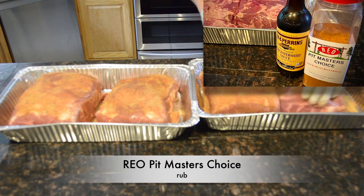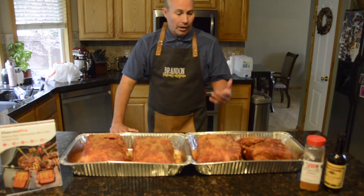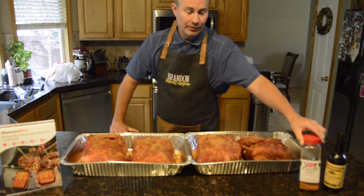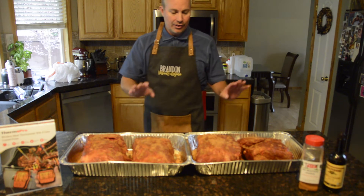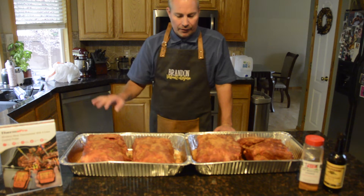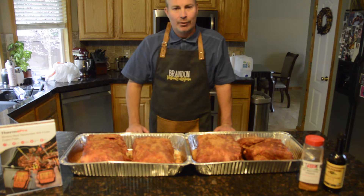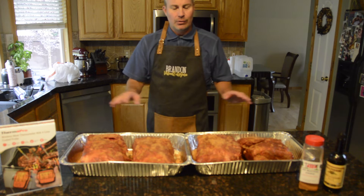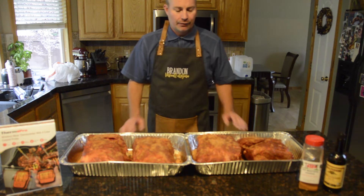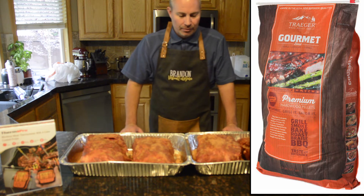Using Worcestershire as the binder and Reel's Pitmasters Choice as the rub. So we're all rubbed up — we used Worcestershire as the binder, got the Reel's Seasoning Pitmasters Choice, which is spectacular. They do a great job with all their different kinds of rubs. We're going to let these rest for a couple hours at room temperature, then probe them up and see how she performs. I'm using a blend of maple, hickory, and apple wood — I like that flavor profile on these pork butts.